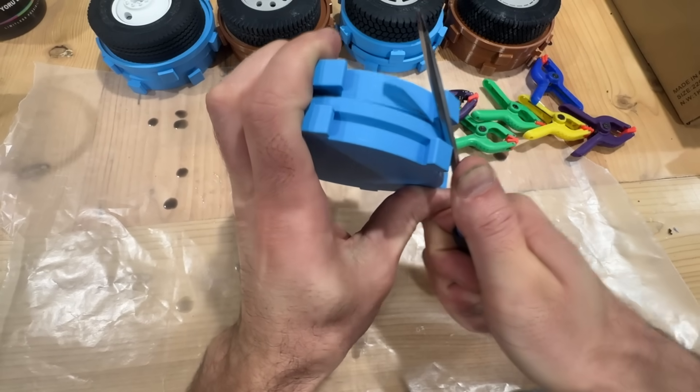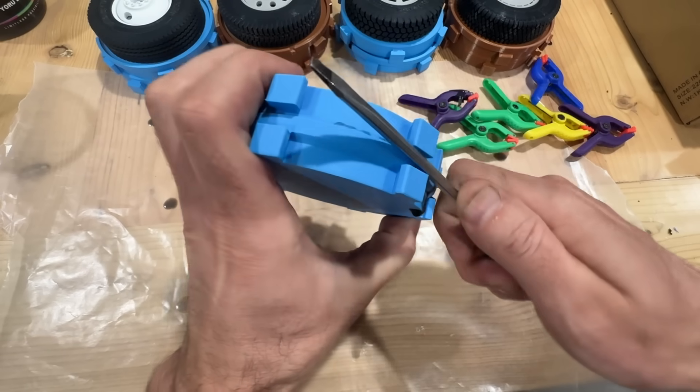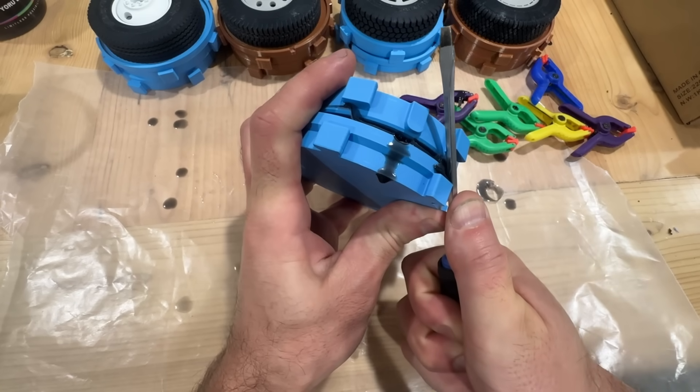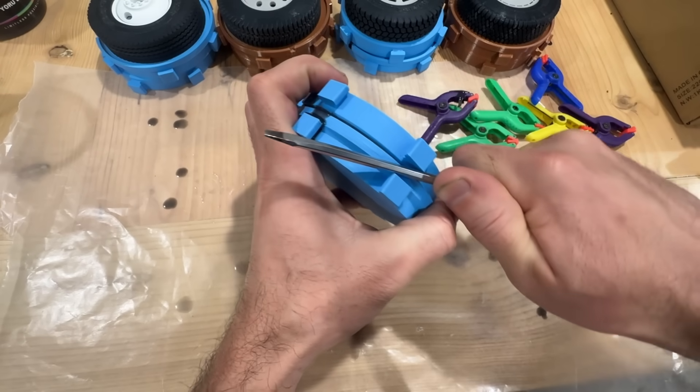As you work around you're going to hear things coming loose and the mold will start to slowly separate. You can see that we're getting a bigger gap now, so we just continue to do that as things work loose until we're able to get a hold of it and pull it apart the rest of the way.